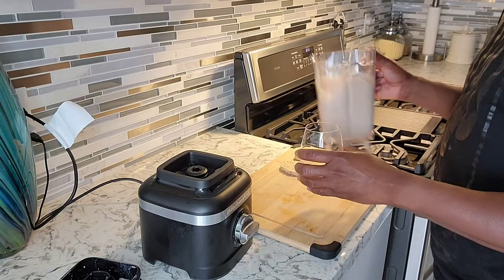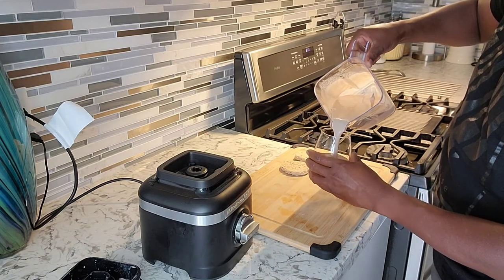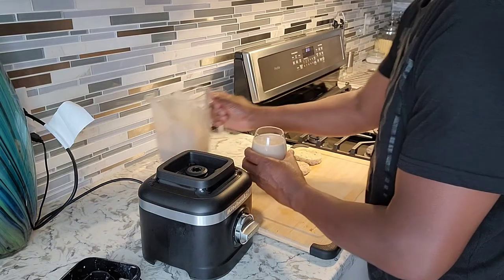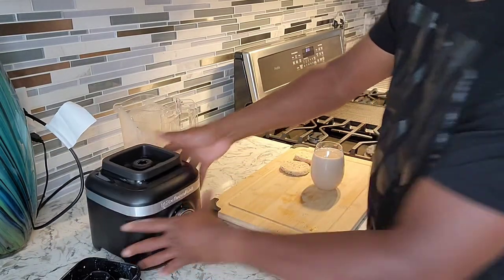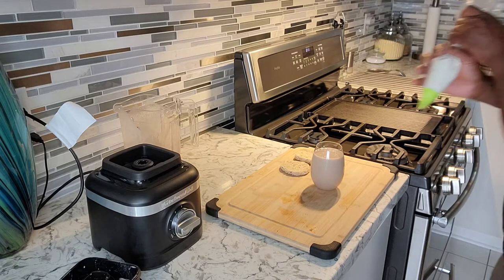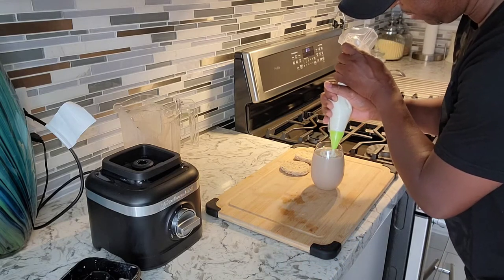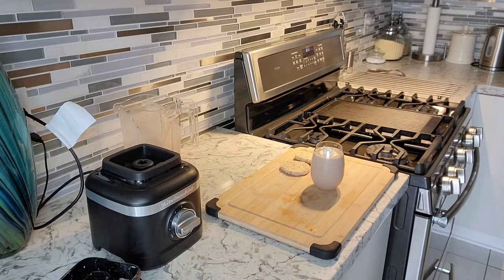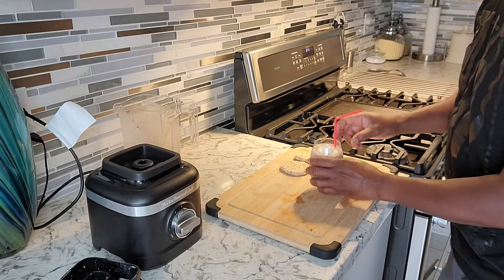Now we're gonna get this beautiful smoothie right inside the glass. Look at that — nice and rich, beautiful. That's our chocolate banana smoothie right there. I'm gonna put a little bit of whipped cream right on top — that's homemade whipped cream. Just gonna get a straw and put it right in. Looking beautiful.